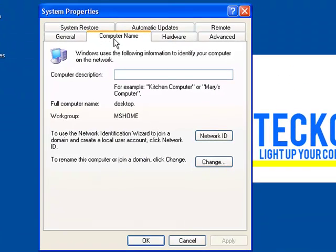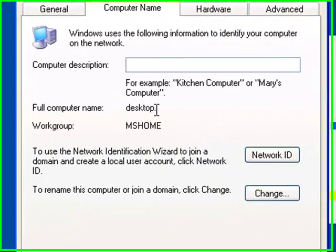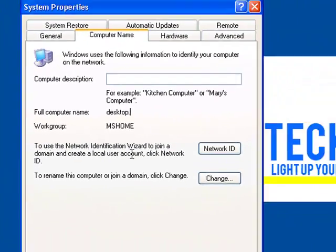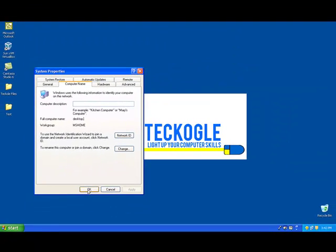Then we click on Computer Name. You see where it says Full Computer Name? In my case it is Desktop. You might have a computer name with letters and numbers — you'll want to write it down. Note there is a period at the end of the computer name; make sure you don't write that down.